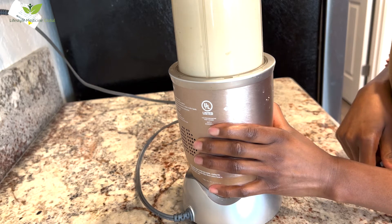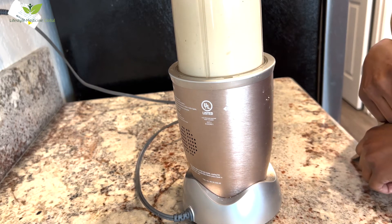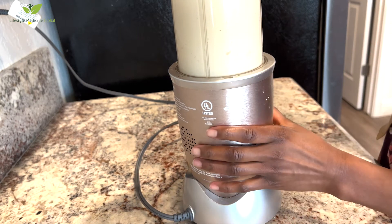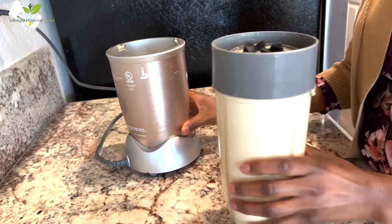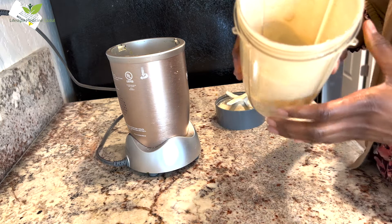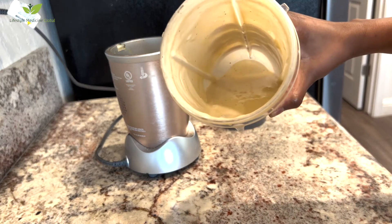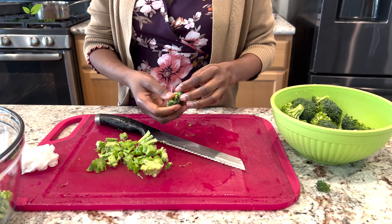The more salad dressing you have, the more it will saturate your vegetables and fruit. Your salad dressing is ready — nice and creamy. Next, chop up your vegetables: take two big heads of broccoli florets.